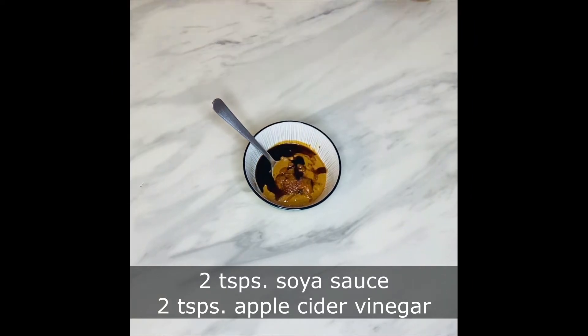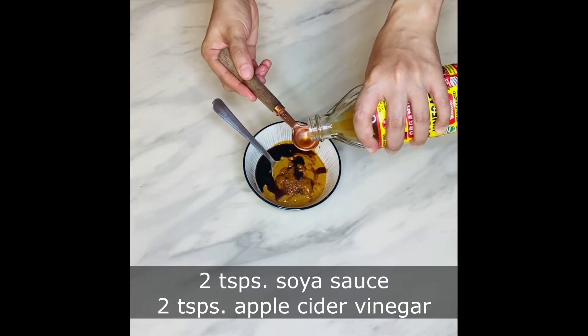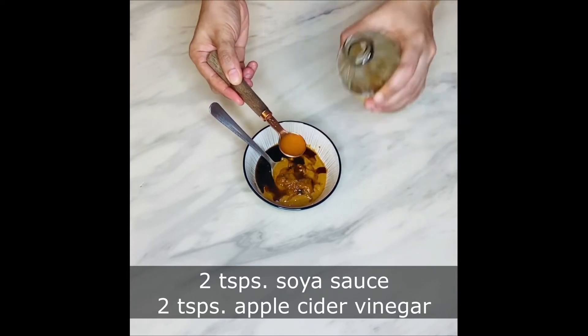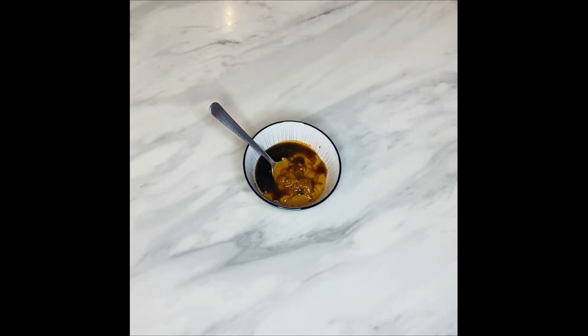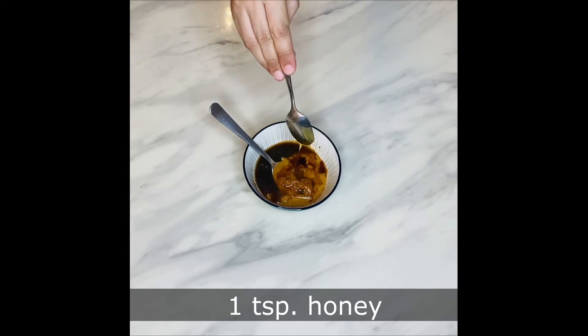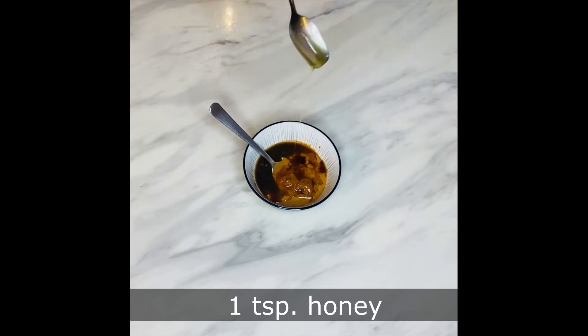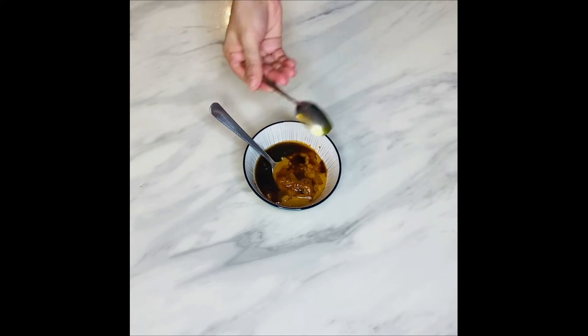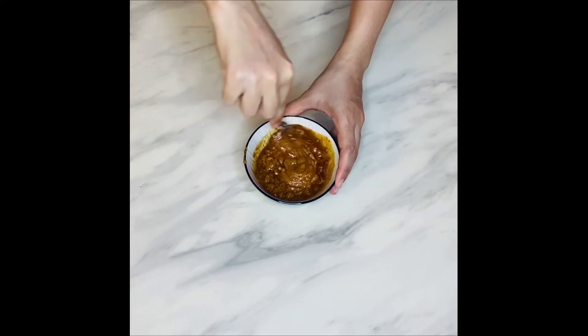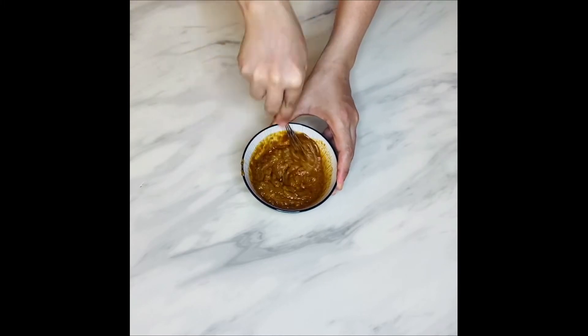Next I'm adding 2 teaspoons of soya sauce and 2 teaspoons of apple cider vinegar. If you don't have apple cider vinegar, you can replace it with white vinegar as well. Then add 1 teaspoon of honey. The peanut butter I am using is pure peanut butter with no oil, no salt, and no added sugar.